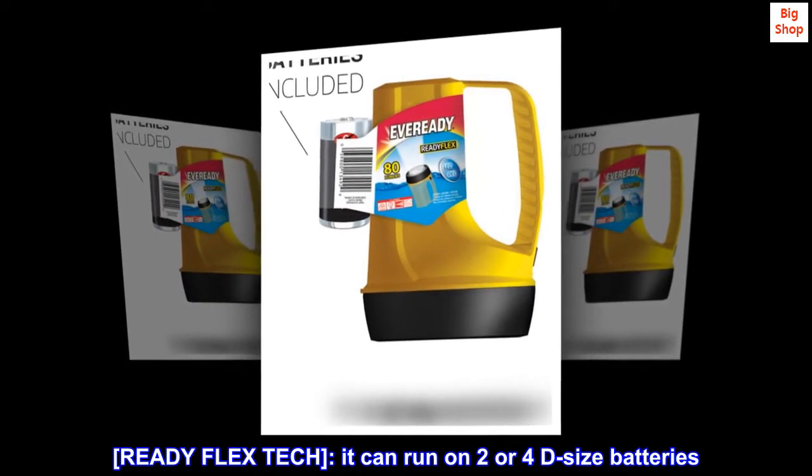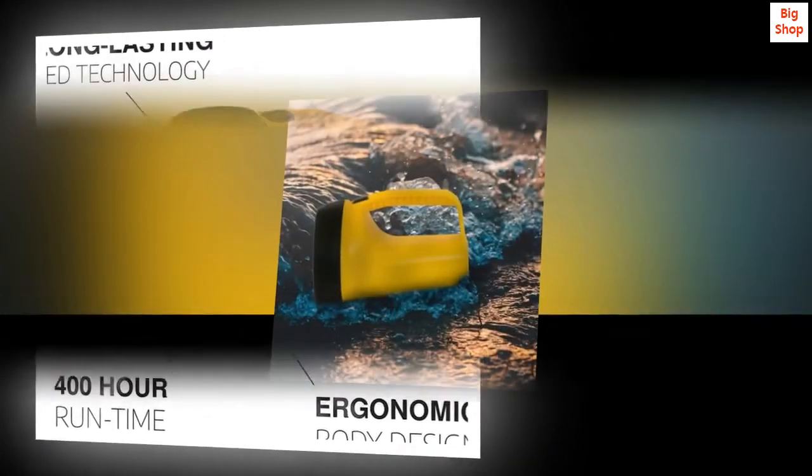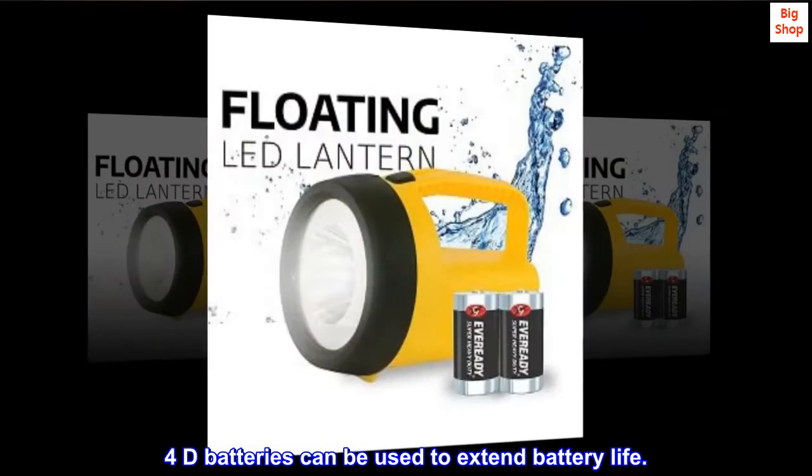ReadyFlex tech. It can run on 2 or 4D size batteries. The light comes with 2D batteries. 4D batteries can be used to extend battery life.